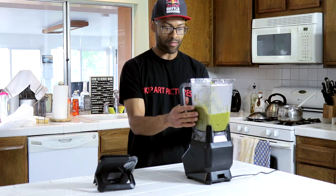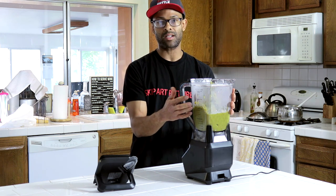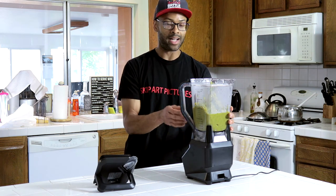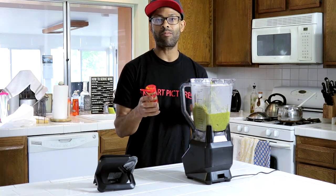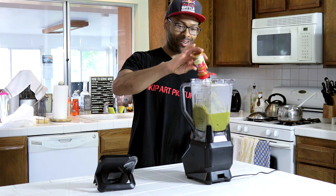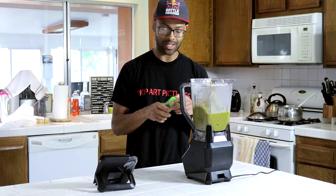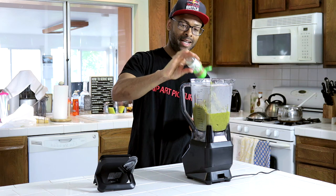Now we have our peas in the blender. Just a note: make sure the peas have cooled down so that it doesn't warp the plastic of the blender — it's highly unlikely, but you don't want to take the risk, and you also don't want to burn yourself. Now we're going to put our seasoning in. Like I said, however much seasoning you feel is comfortable, that's how much you're going to put. Don't go strictly off my guidelines because you can tweak it later as you feel the need to.